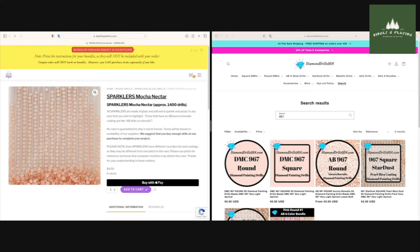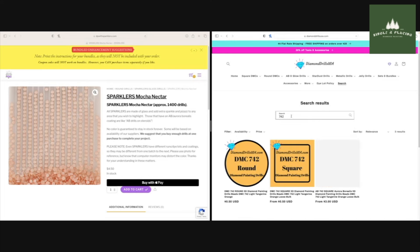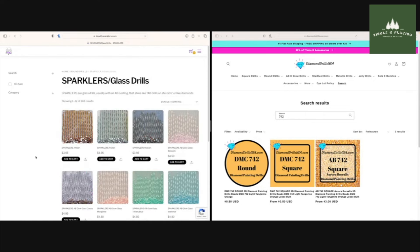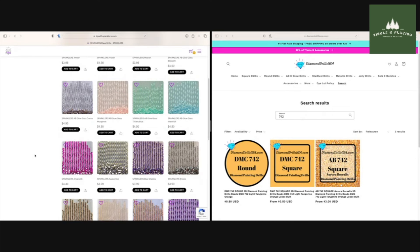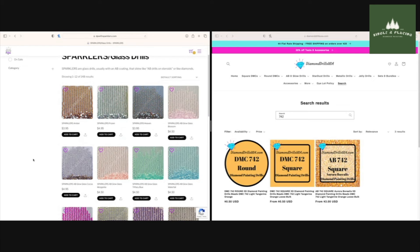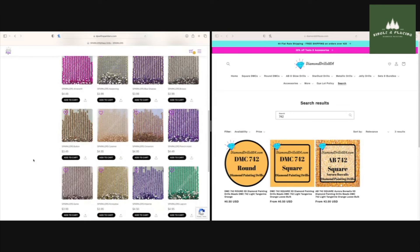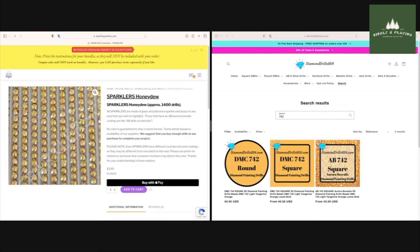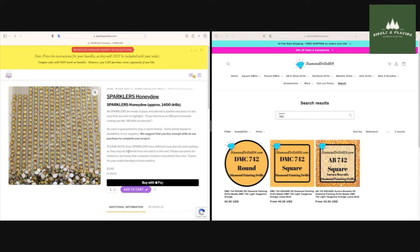Then 742 is our last one. You can see it's saying 13 of 24, so there's a page two that wasn't loading properly. Maybe after filming I'll go back and double check some of these. For the sake of time let's just get to it. Honeydew — oh, did I already do a honeydew? I didn't do a honeydew. Let's do it — those look like a good match.